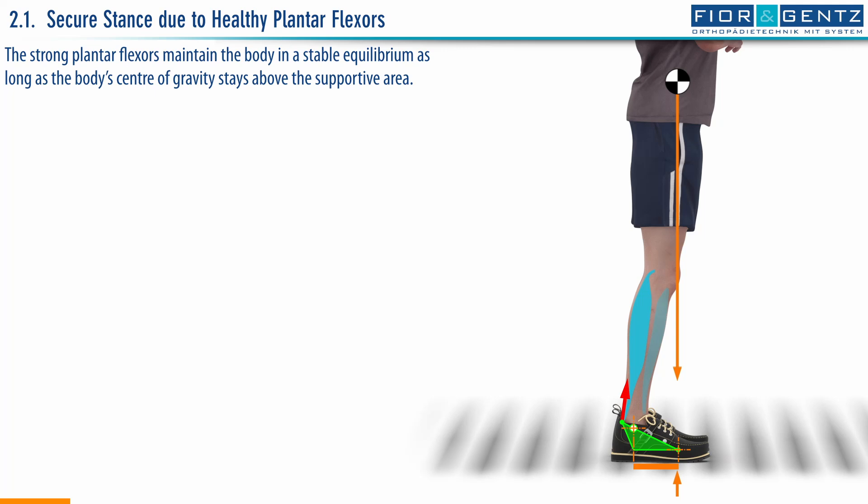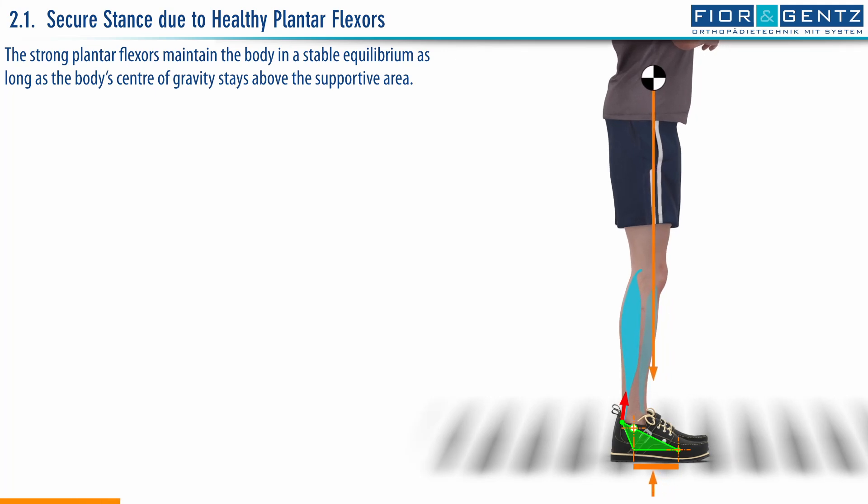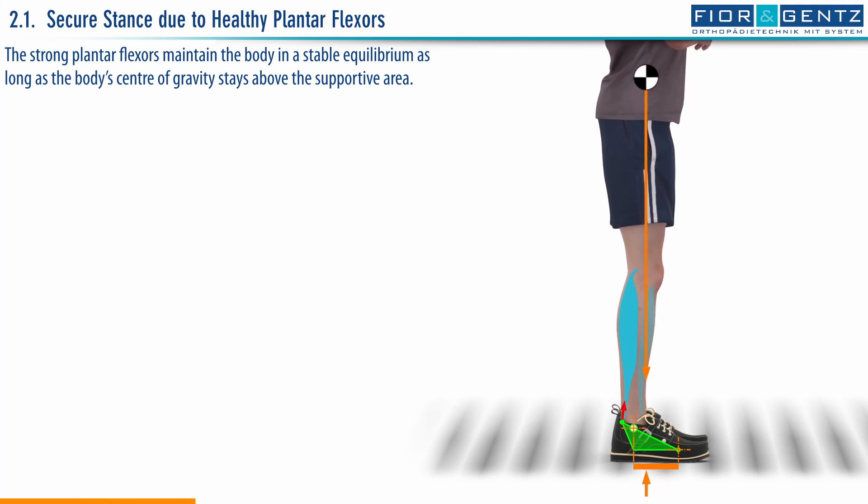The strong plantar flexors maintain the body in a stable equilibrium, as long as the body's center of gravity stays above the supportive area.